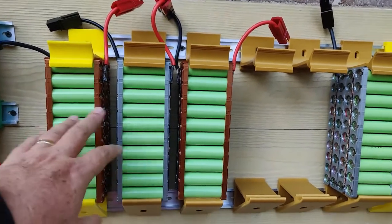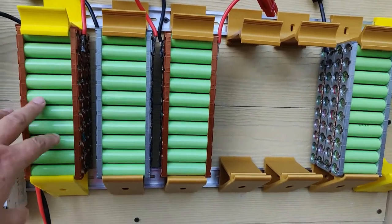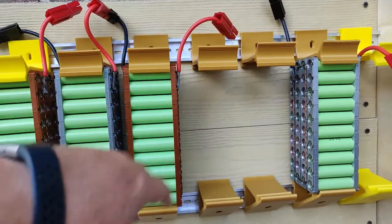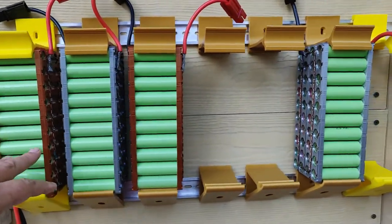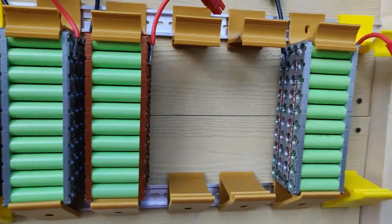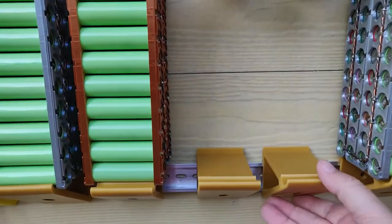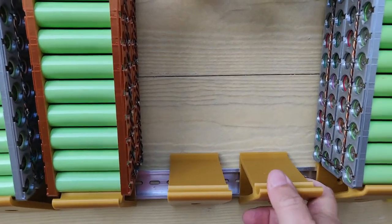I have seven packs of 40p cells hooked in series, which will give me a nominal voltage of about 25 volts. The way I'm mounting these is with hooks that we've 3D printed, mounted on DIN rails.